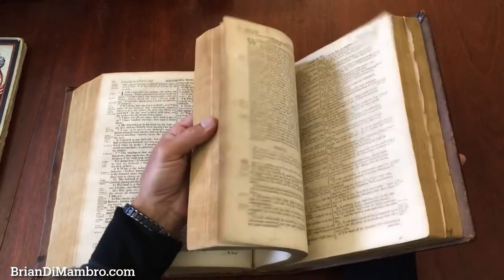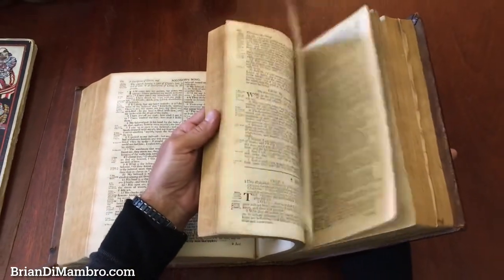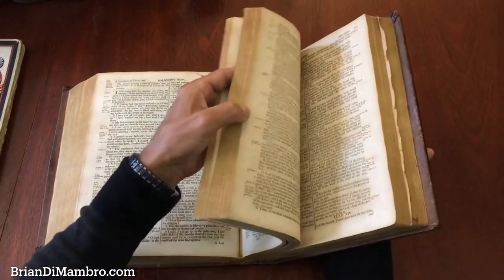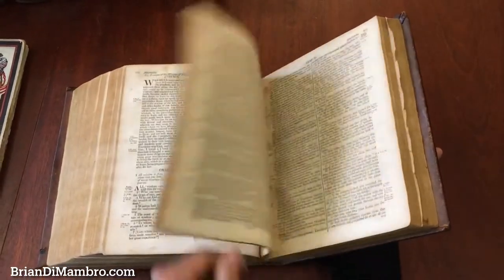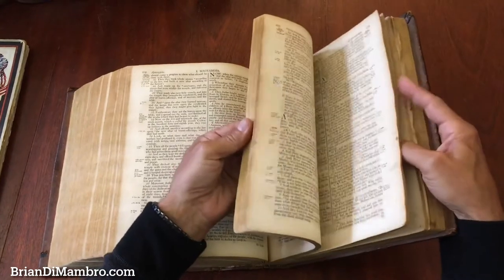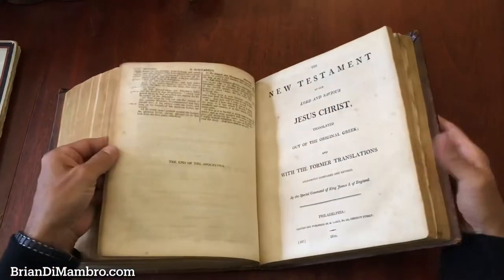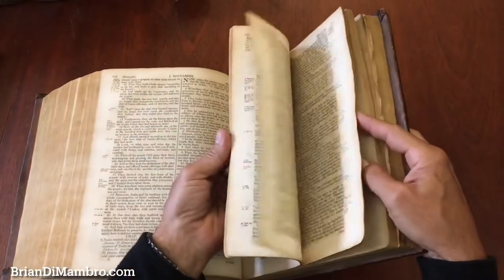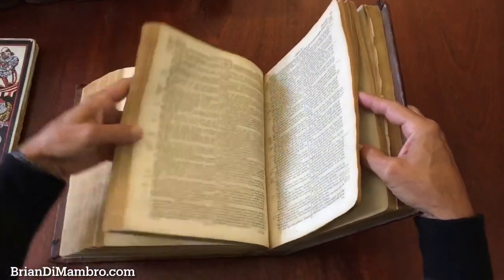And here we go towards the back. We're already up — here we are, page 700. We're going to come up to the New Testament at some point. Here we are — New Testament, 1814. So yes, the Bible is 834 pages before we get to the New Testament.